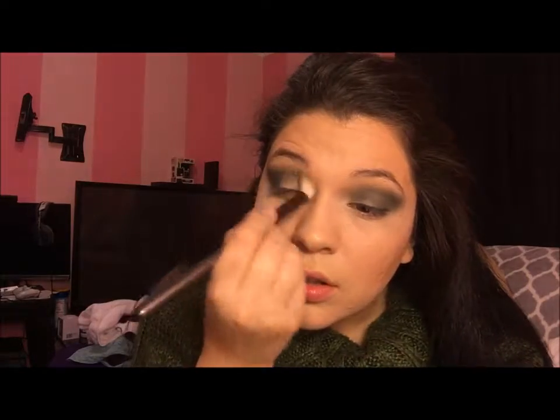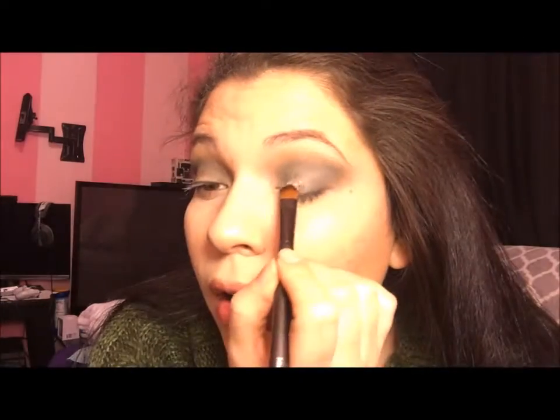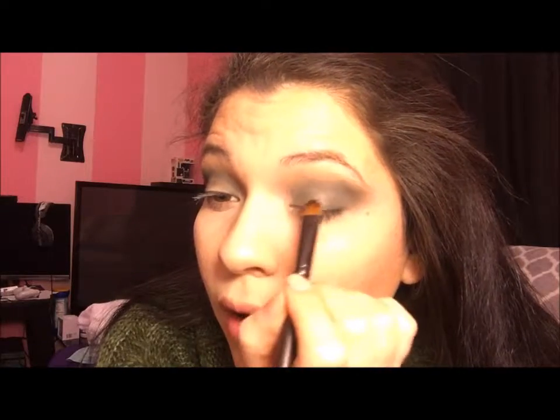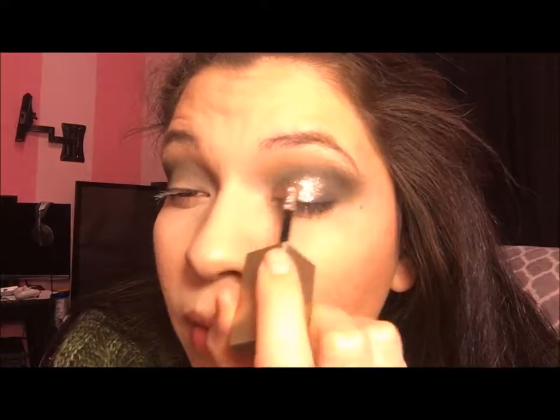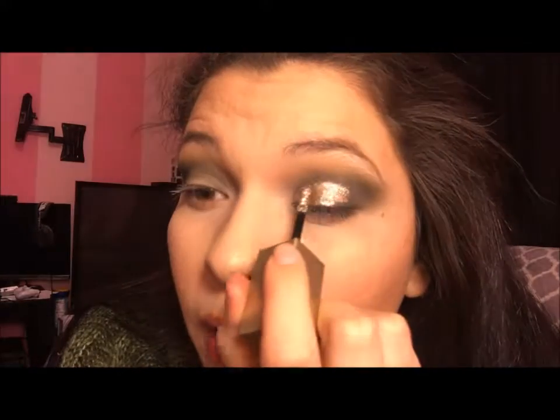I'm going to add a little bit more on this side and blend this out, and then we'll go in with the glitter shade. So I have the Too Faced Glitter Glue right here. I'm going to take this little Sigma brush, put some on the back of my hand first, and then go in with the glitters. We're going to put the glue everywhere that we want the glitter to go. I think I'm just going to use the applicator — I didn't like the way that applied. There we go, that's how I want to do it.